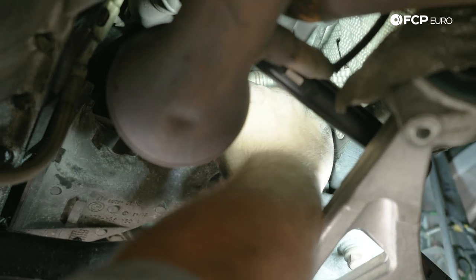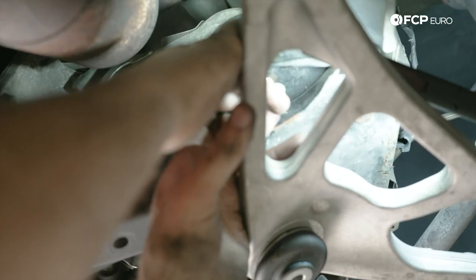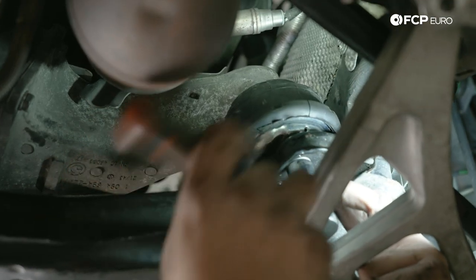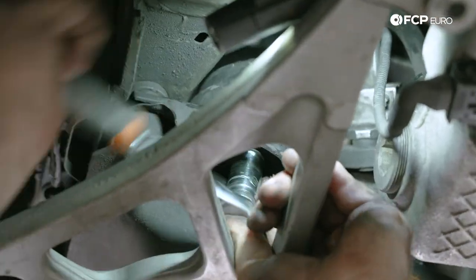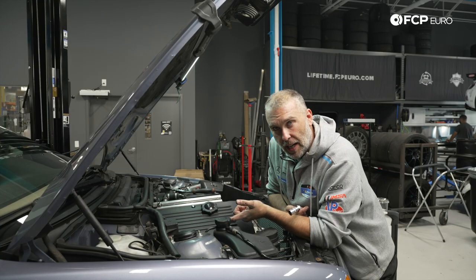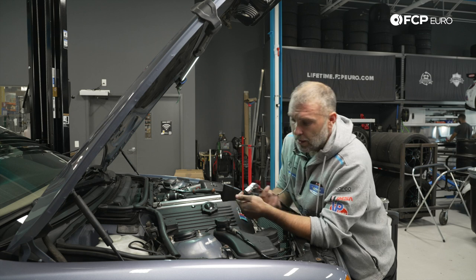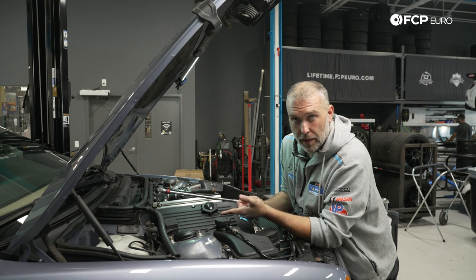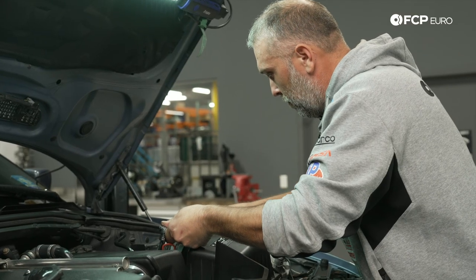We'll bottom out the nut but not fully tighten it, then put a torque wrench on it. Now that everything is tightened properly underneath, we're back up top. We're going to torque the 16mm nuts to 45 Nm. We're using the longer 18-inch extension with the 3/8 swivel adapter to the 16mm shallow socket — the same combination we used to loosen them. We're able to use this combination to get to the nuts and tighten them.